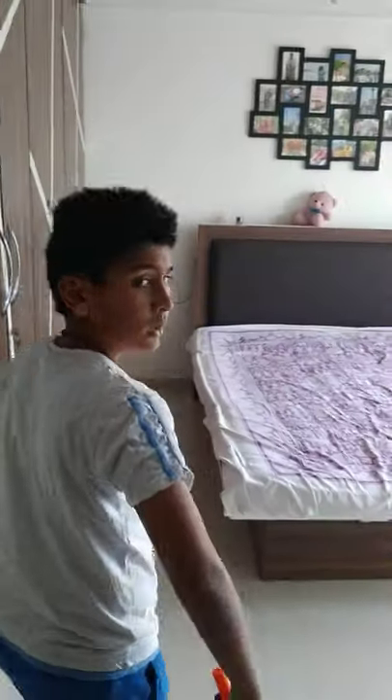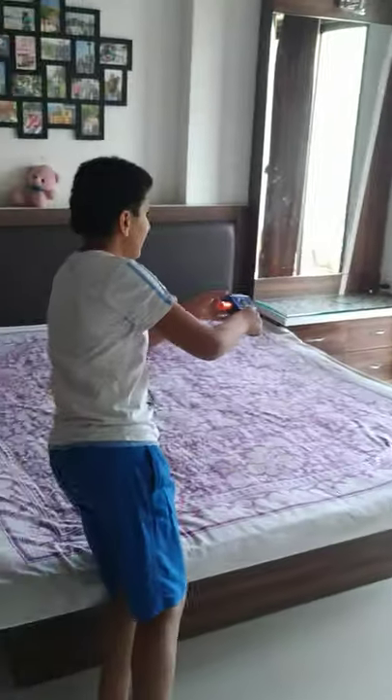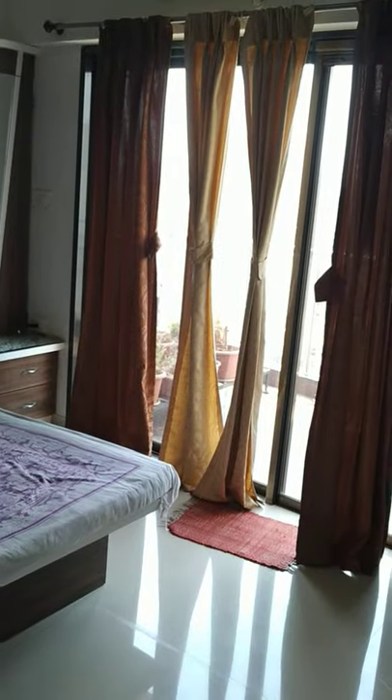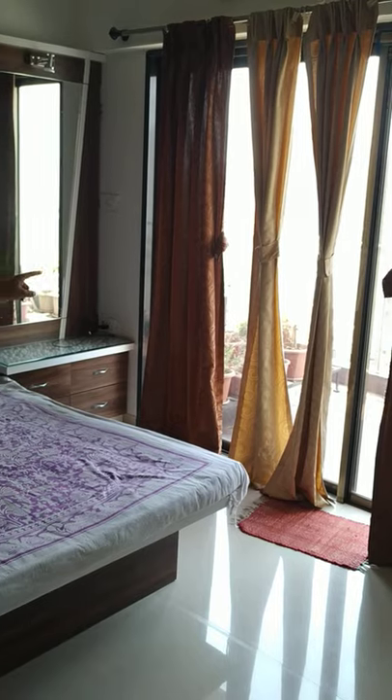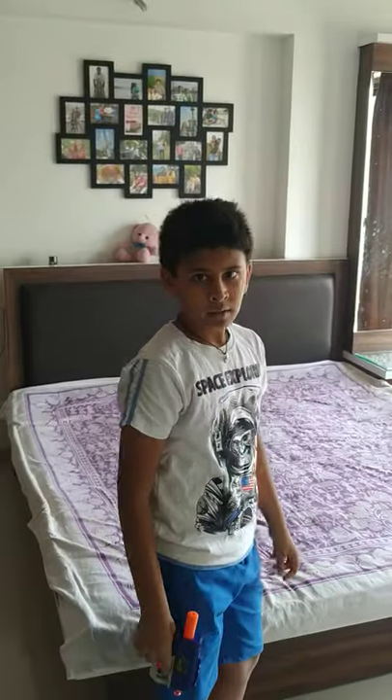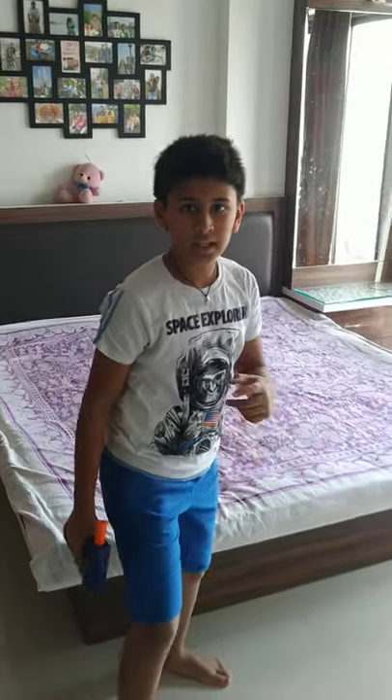The third stage is that you have to run and jump on the bed and then hit between the two curtains. If you hit it correctly, the game is over. This is a time-based game. Now let me show you a demo of this. Let's begin.